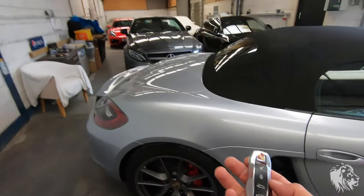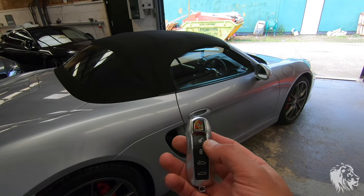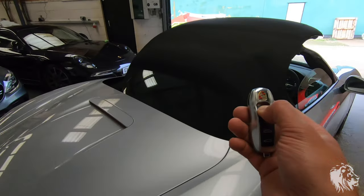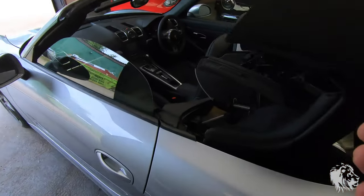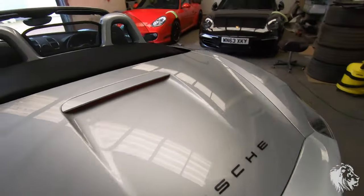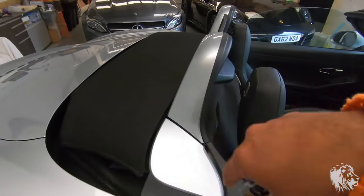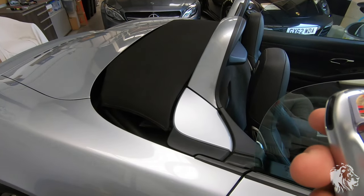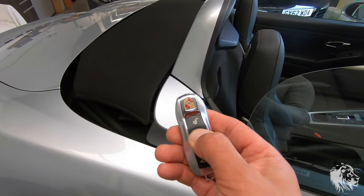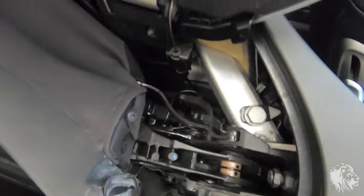The other way you can operate it — in the UK at least, and I'm not sure if this is the same for other countries; in the US this may not be enabled — you can hold down the unlock button and it should start operating the hood. It does exactly the same procedure as using the buttons in the car. Then the last step is those little flaps and the windows raise, so that's it fully open using the key.